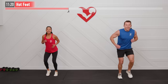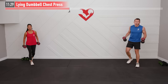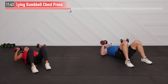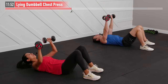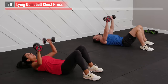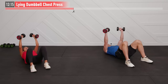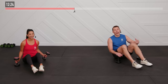We need two dumbbells — use a heavier weight — and we're moving to the floor for a lying dumbbell chest press. Lying on your back, elbows at about a 45-degree angle. Press all the way overhead, control the way down, and repeat for 30 seconds. Exhale as you bring those dumbbells up over your chest. Keep your lower back locked into the floor — do not bounce your arms off the floor.